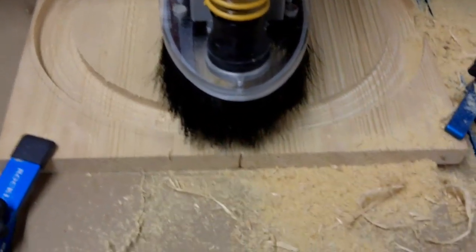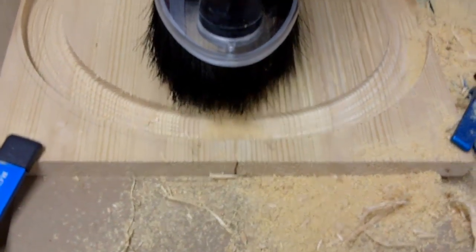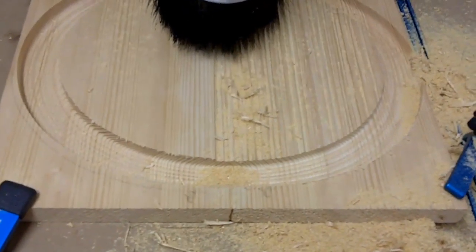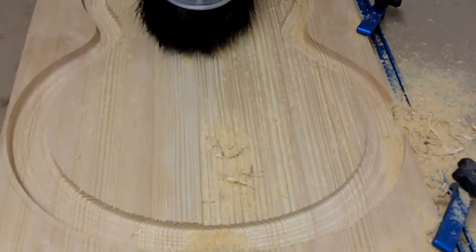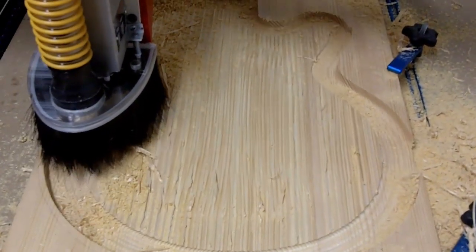Again, roughing passes for the top after we flipped the body over. As you can see here, using a very large step over — we just want to remove material as quickly as possible, and then we will proceed with finishing passes and you'll see those as well.